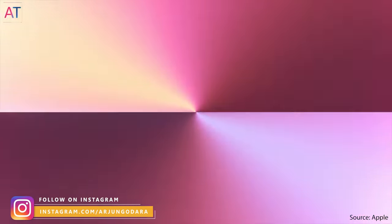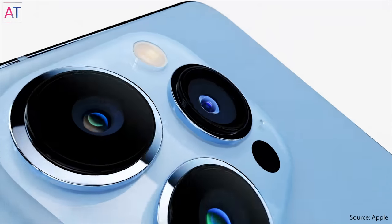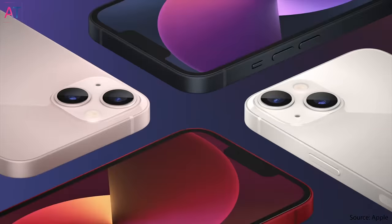In the iPhone 13 series, there are a total of 4 iPhones: iPhone 13 mini, iPhone 13, 13 Pro, and 13 Pro Max. The Pro models are the most popular iPhones in this series, with a triple camera system. In the iPhone 13 mini and 13, you will see a dual camera system.